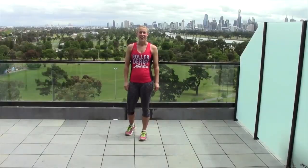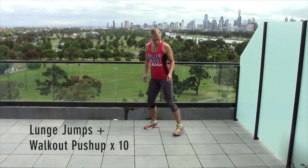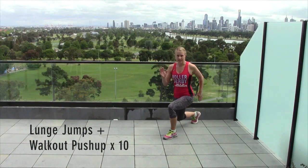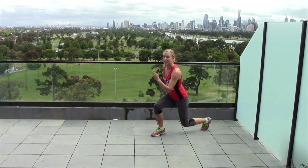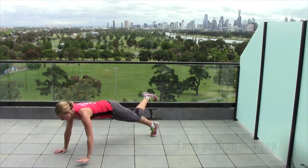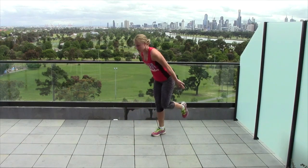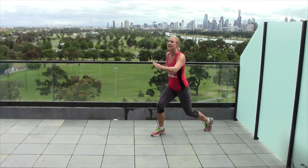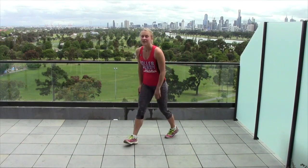Before we get started, I'm going to go through the technique for each of the three compound movements so we can get our form correct. Our first move is a lunge jump with a walkout pushup. We're going to do three lunge switch jumps — one, two, three — then pick up your back foot and walk yourself out to a one-leg pushup. Walk yourself back, put the same foot back, and do three more lunge jumps back to your next walkout pushup.